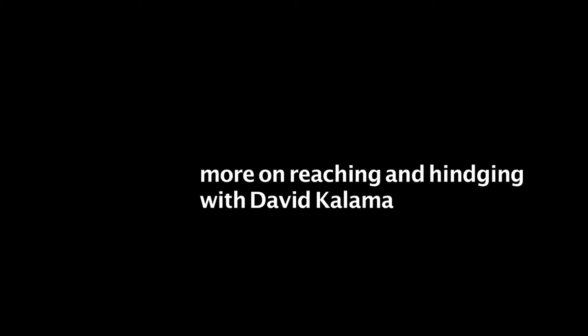Hey, I'm Dave Kalama and I'd like to give you a quick tip on reaching. Reaching is really an important part of paddling. It does a couple of things: it extends and elongates all your muscles so that as you start to pull you get the most out of that effort, and it incorporates all the larger muscle groups so you paddle more with your body and less with your arms, which is the most efficient way to do it.